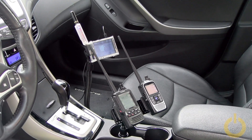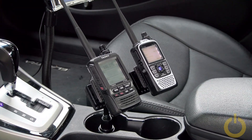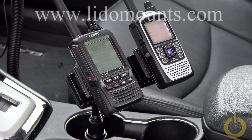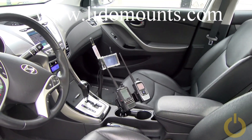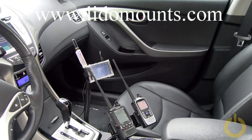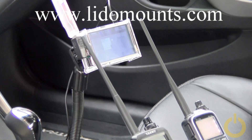Hello everyone, this is the new setup I have in the car. Like you know already, I went to the Dayton Hamvention last week and I just got those brackets from Lido Mount. There's a guy there called Jim and you can see in the comments all the links to his website. Those brackets are amazing.